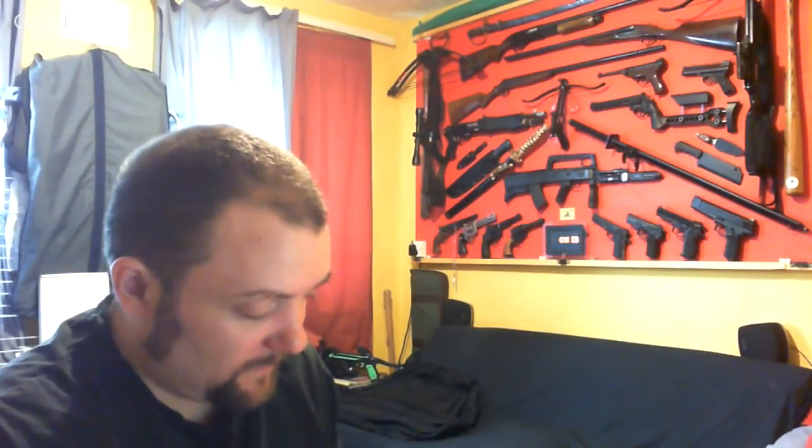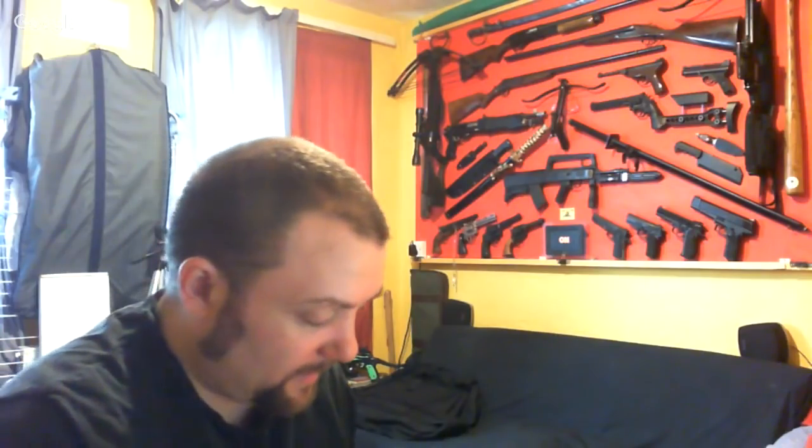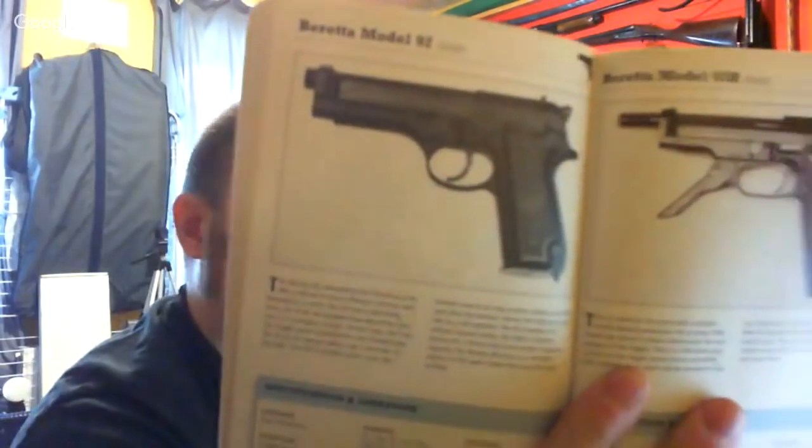Ticker Stuff asked: Glock 17 or Beretta 92? I can answer that one straight away — the Beretta, yeah. I've always liked the Berettas. At one point I did have a nickel blank-firing Beretta 92F — it was absolutely lovely, but I got a bit skint and had to sell it. I'll show you a picture — that's the Beretta Model 92.